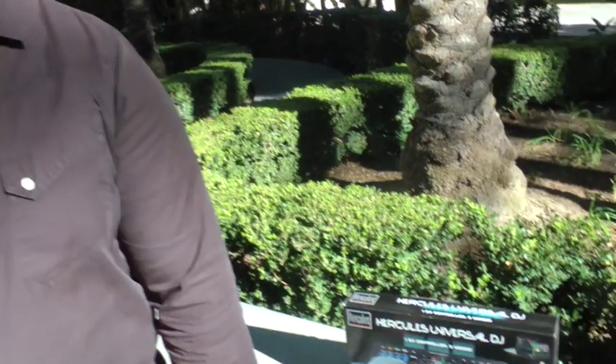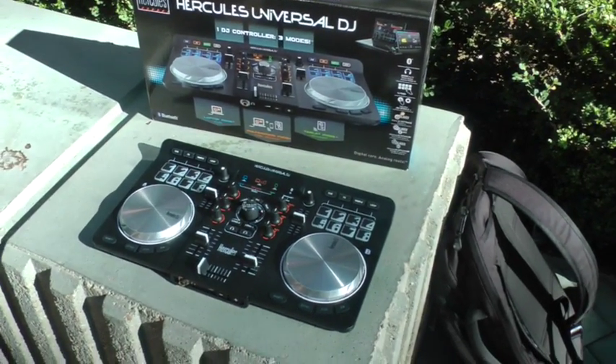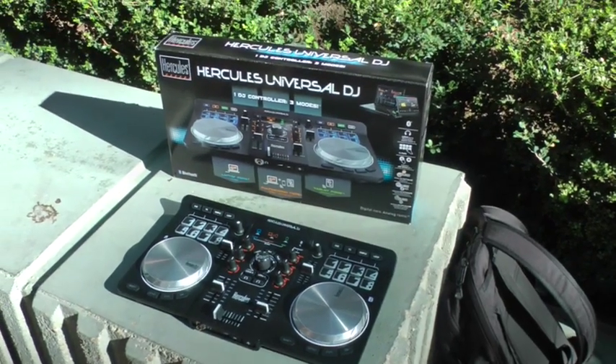The Hercules Universal DJ from Hercules — this is in stores right about now. Yes, it's currently in stores. Thank you very much, Michael. No problem.